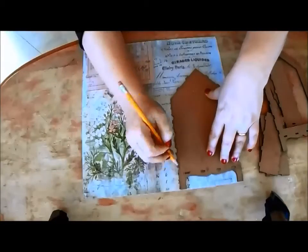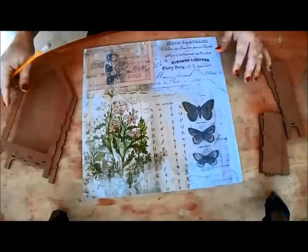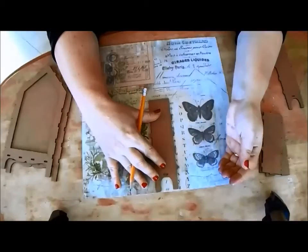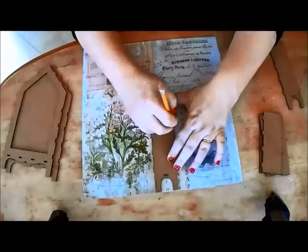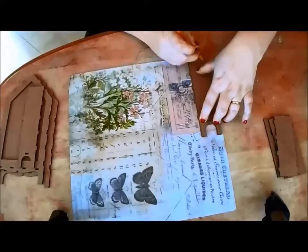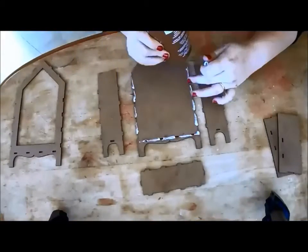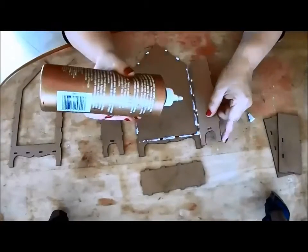Begin by tracing the front, back and side pieces onto decorative scrapbook paper. I'm using a sheet from Tim Holtz's 12-inch wallflower pad, which I love, but feel free to use whatever you like. Just remember to factor in how the tabs fit together so that the elements are entirely covered. You can always trim the pieces down — it's far more difficult to fill in the gaps.